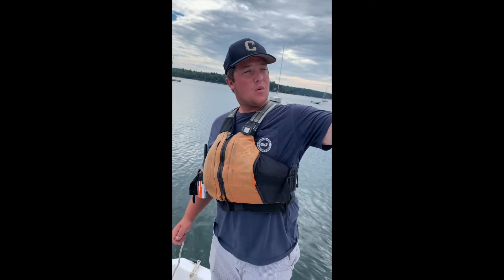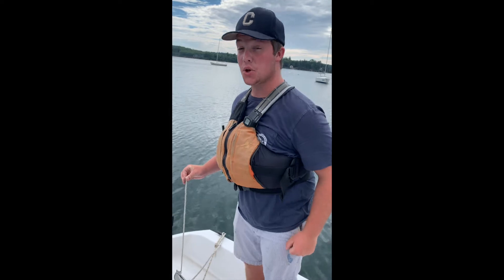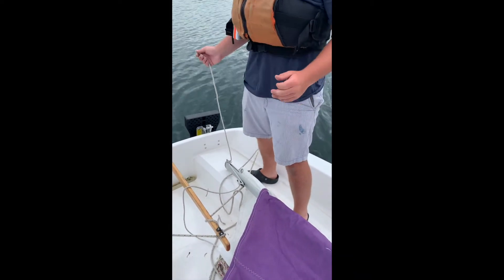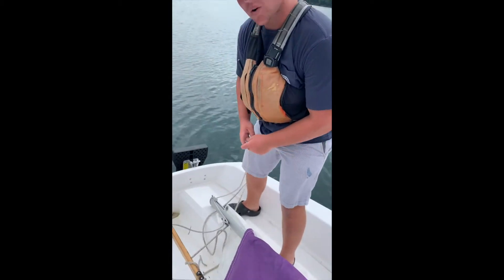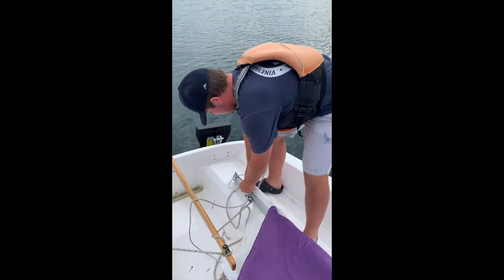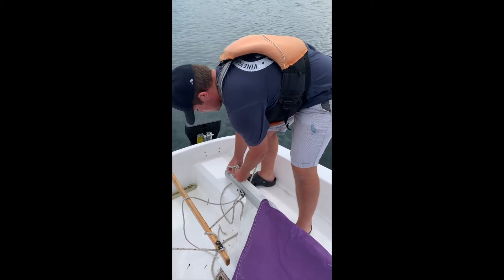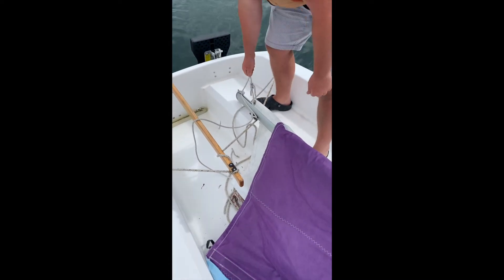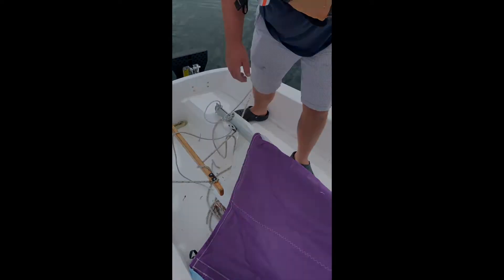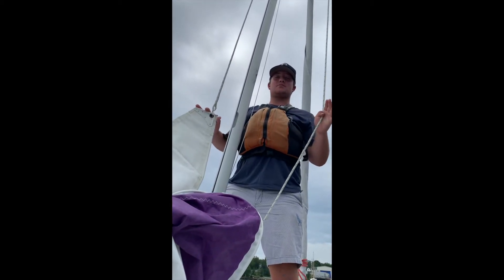Once we get the halyard on the mainsail, it is time to attach the outhaul to the clue. On Seesaw, there's a video on how to tie a bowline, and we're going to tie a bowline. Just like that. We have the clue attached to the outhaul, so the bottom of our sail is ready to go.